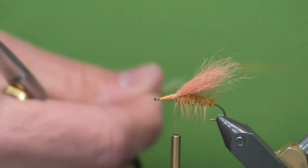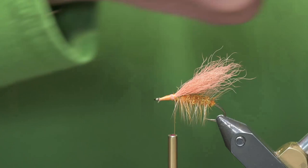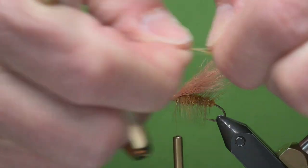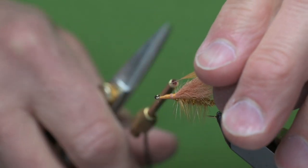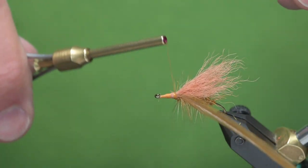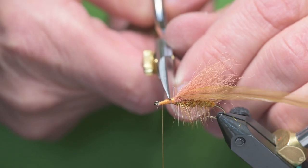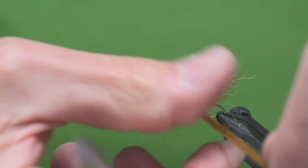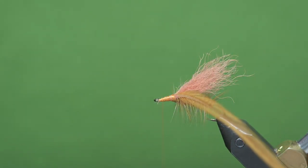I'll tie in a feather for the thorax area — this is about a size 10, so I like to undersize it again. I'll get down to a tie-in point, take some of the barbules off, and tie it in right at the base of the wing. I'm leaving a little bit of bare stem or rachis at the front — one wrap on top, one behind — and that locks it in. If I pull this out, I have a 90-degree angle from my hook.